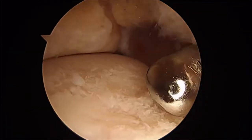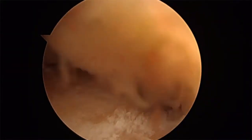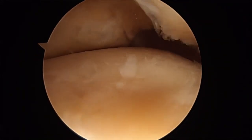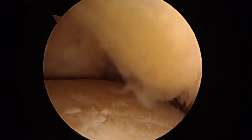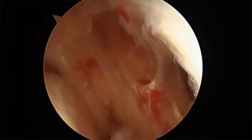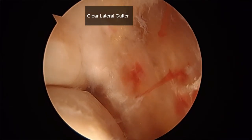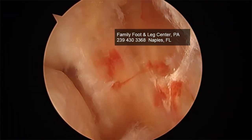I'm going to send a shaver to the anterior neck. Range of motion looks good. Again, we're going to inspect the gutter. And the lateral gutter impingement is gone. Capture image.